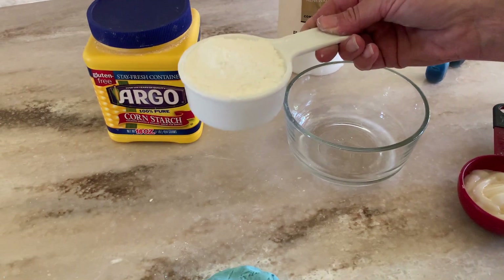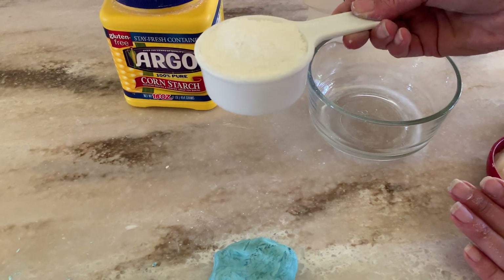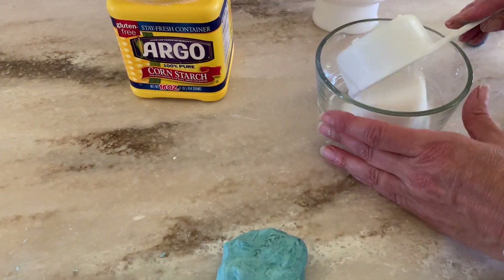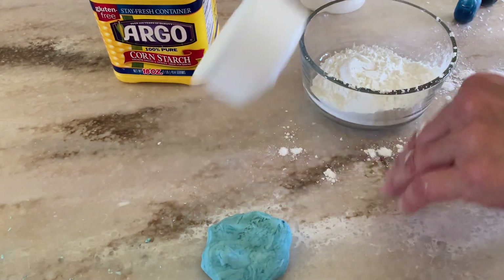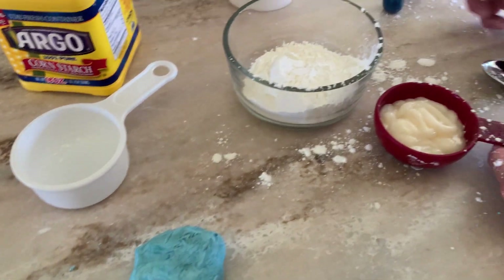Typically you would use about two cups of cornstarch to make a nice big ball, but I'm running low on cornstarch. So I'm going to use a half a cup of cornstarch to a quarter cup of conditioner. Here's a half a cup of cornstarch and a quarter cup of conditioner.